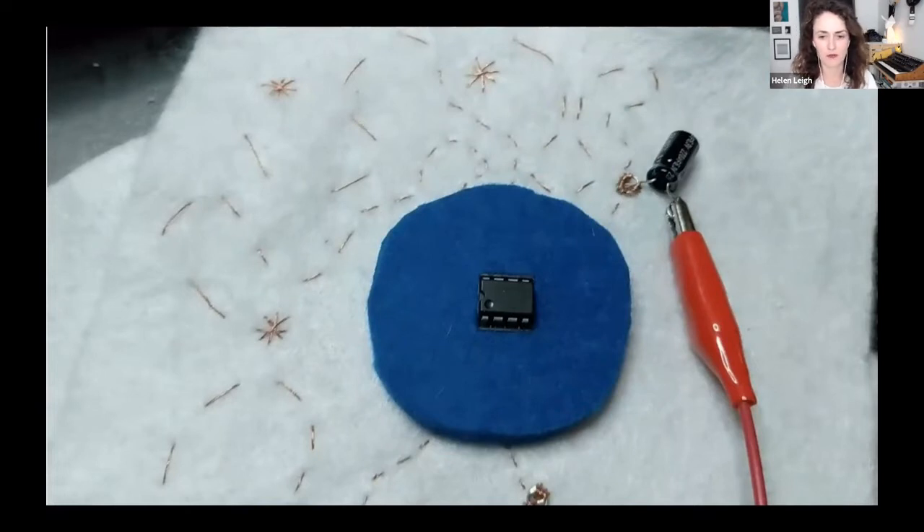This is copper embroidery thread, which is one of two sewing threads I find you can solder. For this particular design I had to solder the thread directly onto the legs of the DIP chip, which was really annoying because thread is way more flimsy than normal wire and it doesn't do what it's told. Me and PDP7 have come up with a solution for that, which I'll show you at the end of the presentation. This funny little embroidered synth — I'm supposed to be doing it as a workshop at Ableton Live, but of course the world is cancelled.